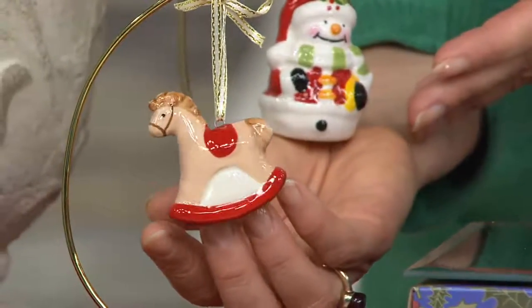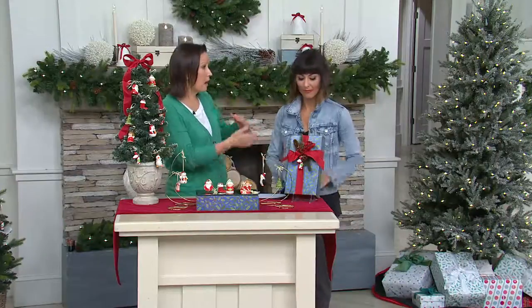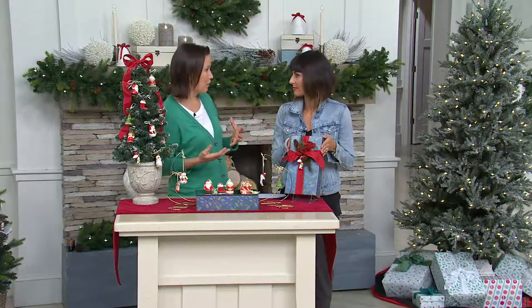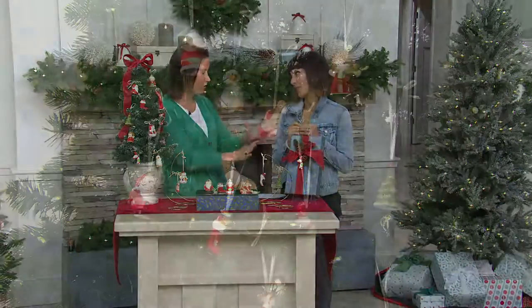And lastly, the rocking horse. I just love each one — so special, each one unique, hand-painted, finished all the way around. And they come in the box, so if you want to give the whole set or want a nice place to store it, you've got the box.